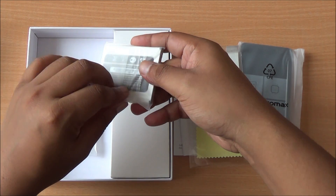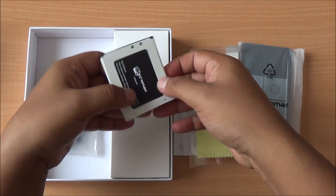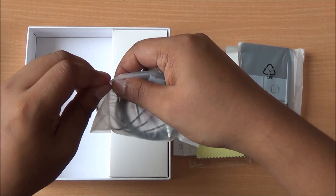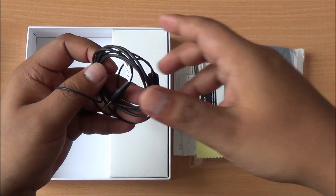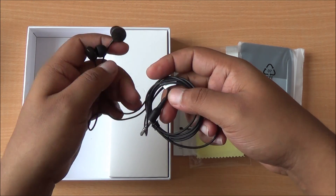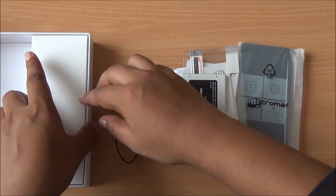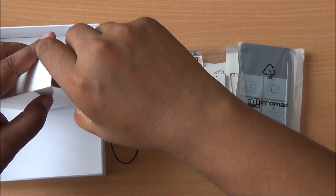Then you have your battery and headset. This is your 2500 mAh lithium polymer battery. Next up we have a wired headset, black in color — it's a different style of headset from Micromax, these look really cool. It has a single button interface to make and receive calls. There's another box which will probably have your charger and the micro USB data syncing and charging cable.